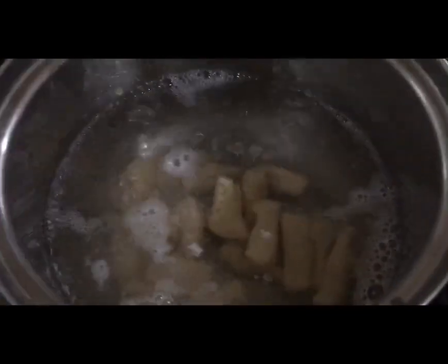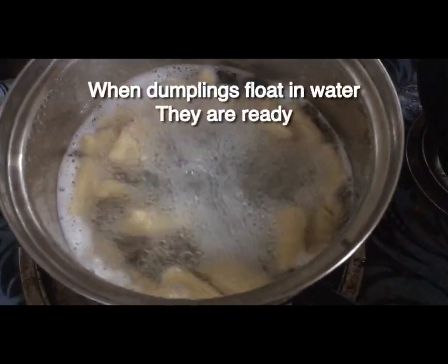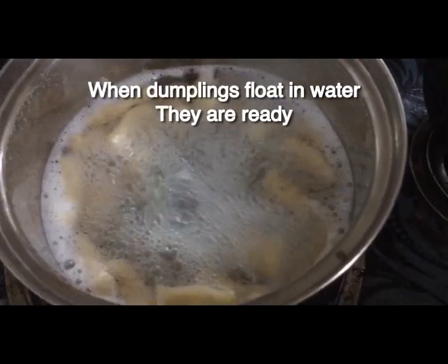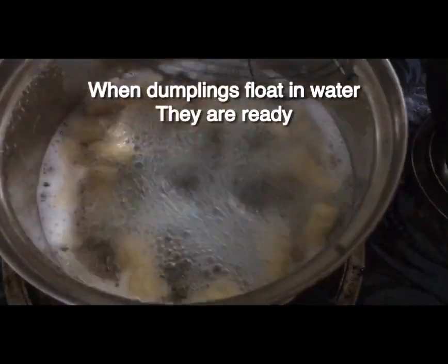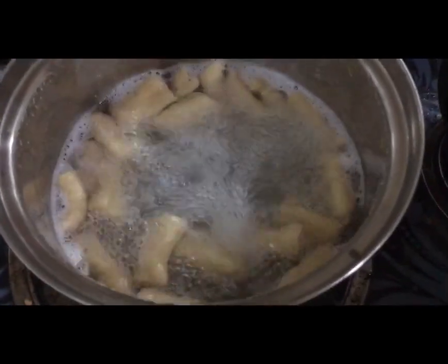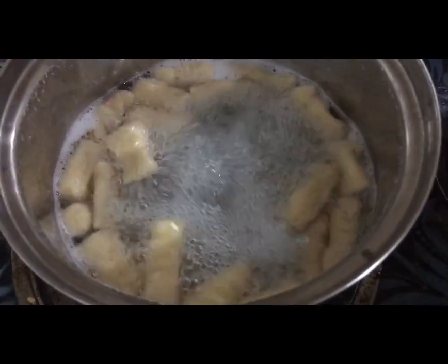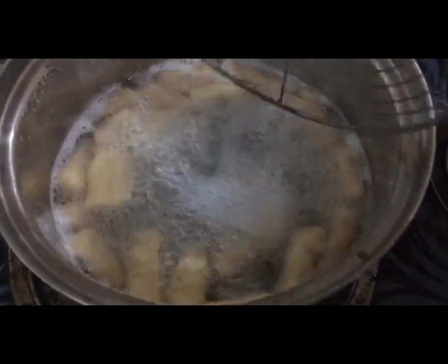If you want to cook the dumplings, you will need to cook the dumplings in the pan. The next step is to cook the pot.